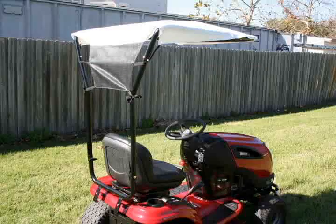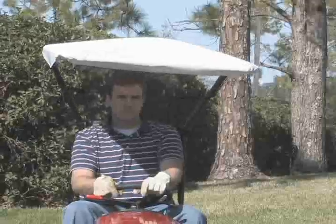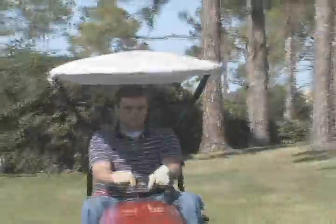The Craftsman Sunshade for tractors provides the operator with sun protection and relief from the heat from behind as well as above. Besides the Sunshade's 38 inch high by 34 inch wide and 43 inch long vinyl top, a rear flap helps protect the back of the operator's head and neck.